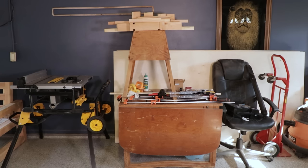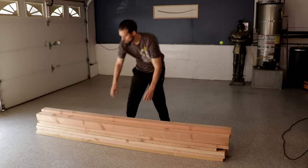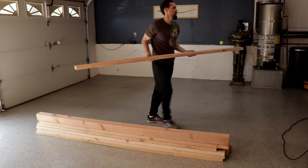So this is the setup I was using for my table saw on a portable workbench, and it's time to fix that problem. After getting my plan drawn up I got a stack of 4x4s and 2x4s and now I'm ready to cut them down to size.